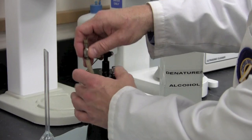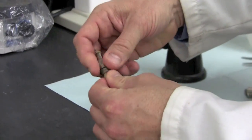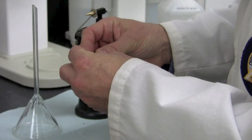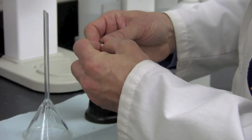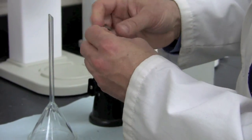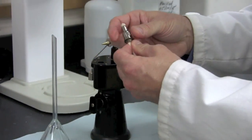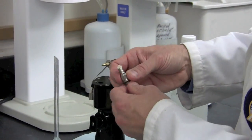If it's necessary to replace the wick, remove the old wick and unscrew the wick out of the wick holder. Take the new wick, feed it into the bottom of the wick holder, and turn until the fresh wick emerges through the top. We want to leave enough to allow for space between the nozzle and the wick holder.